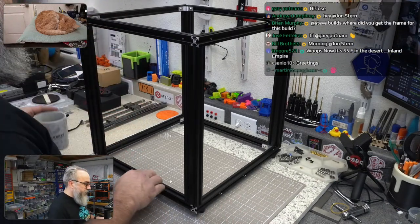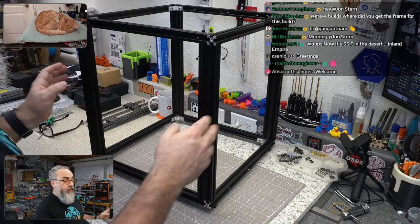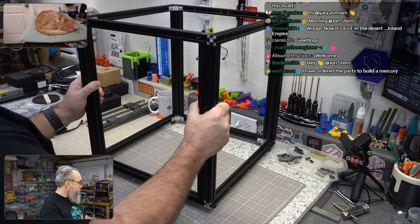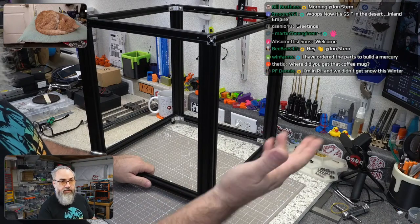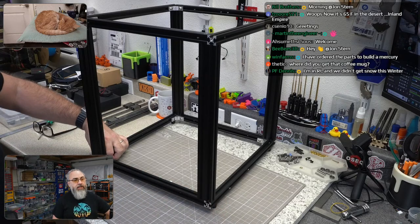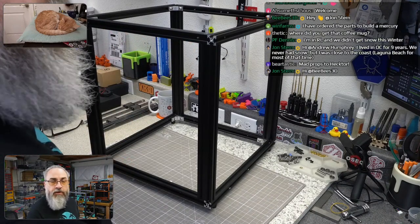This is an Ender 5 Pro that was sent to me as part of the stuff Fabrico sent for this build series — big thanks to Fabrico for basically sponsoring the majority of the build. We'd been talking about this Zero-G project for a good while, and after seeing it at RepRap festivals it finally came time to commit to doing a build on stream. Fabrico made that happen.